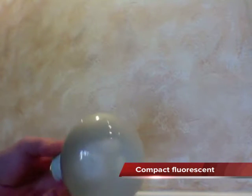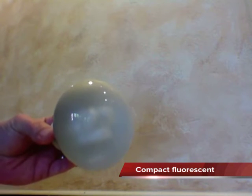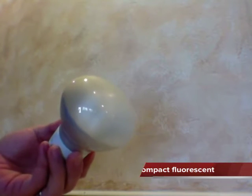You can get them in dimmable format as well, so they're a relatively cost-effective solution for energy efficient lighting. However, they do have the downsides of fluorescents that we're all used to.